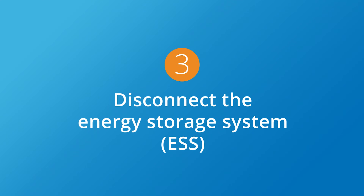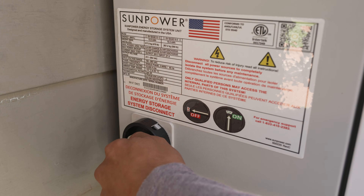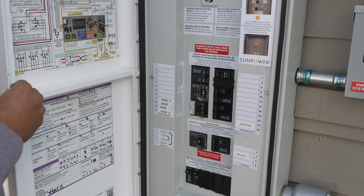Next, locate the round switch on the left side of the SunVault battery and turn it about 90 degrees to the left. Then open the door of the Hub Plus, your smaller SunVault enclosure, by opening the two latches on the right side of the enclosure.